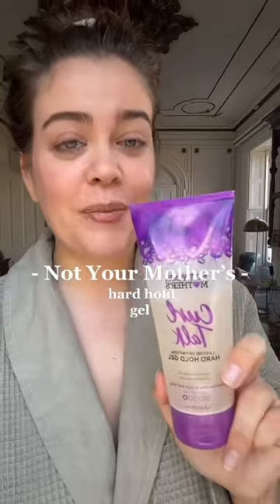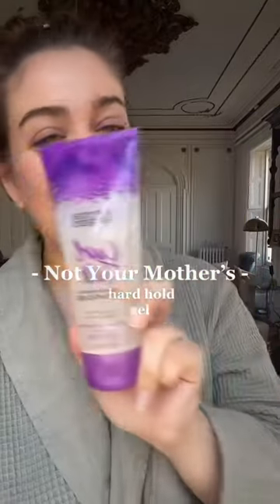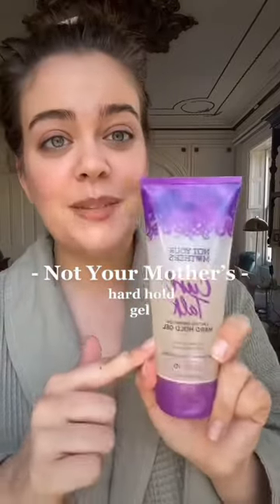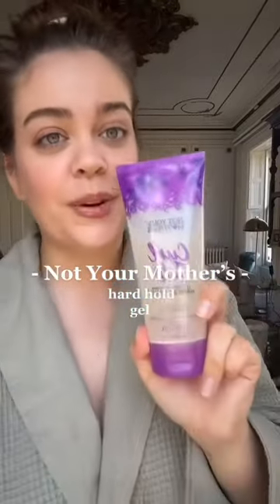After her shower I'm going to put this curl defining cream in her hair to really hydrate and nourish her curls. Immediately after the curl cream, while her hair is still soaking wet, I'm going to use my Not Your Mother's Hard Hold Gel — this is one of my favorites. If you want a flexible, non-sticky hold, it's really important to make sure the hair is soaking wet when you put this in.